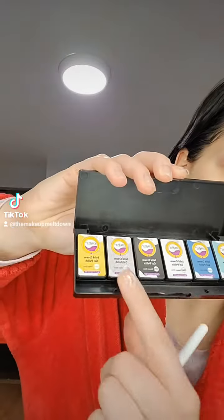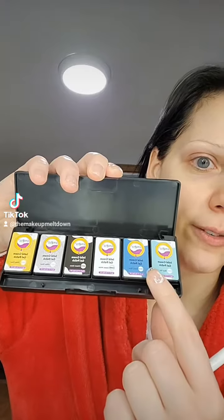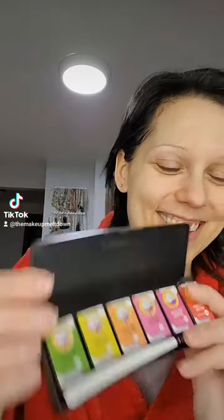Two palettes. One, we have some glitters. We have some brights and then we have white and black, and then this one. I'm not sure what I'm going to use. Kind of partial to the pink, but I also kind of wanted to do glitter.